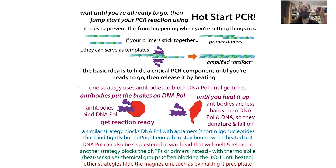Instead of blocking the polymerase, you can hide it by sequestering it in a wax bead. Wax melts when heated, which frees the polymerase. So you can hide the components in wax beads, and when you heat it up they're released.